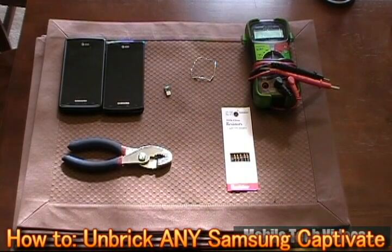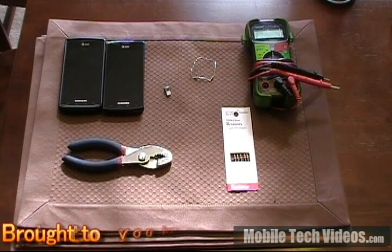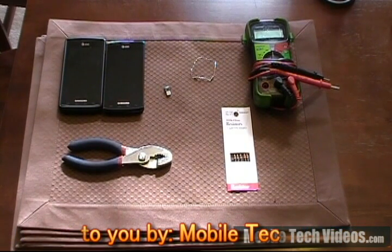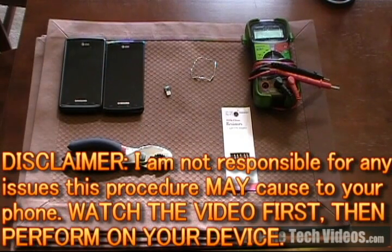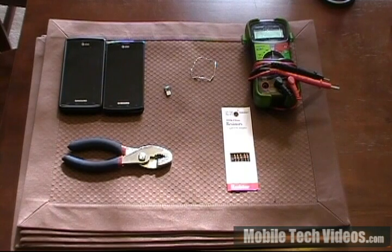Hi and welcome to this edition of Mobile Tech Videos. Today we'll be going over the steps involved to fully unbrick a bricked Captivate. This is a segment I've been wanting to cover for a while. This could not be possible without a few of the members on XDA that have actually pointed this out, so this is in no way my ingenuity. There are a couple other methods that use similar steps, but in my opinion this is the easiest way to do it.